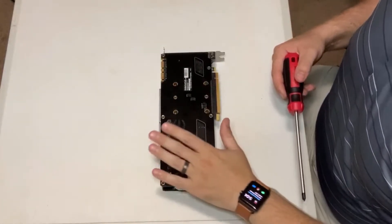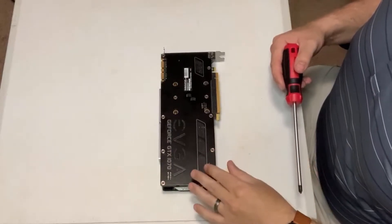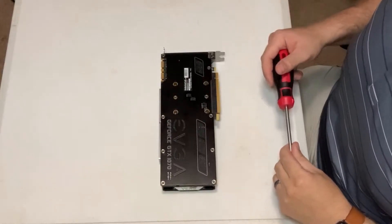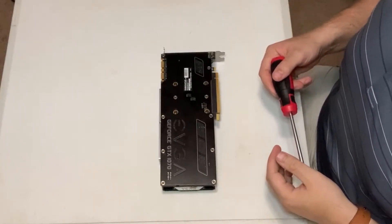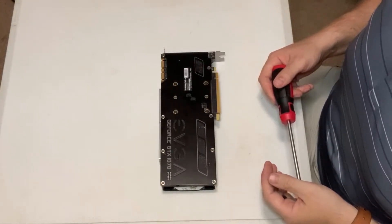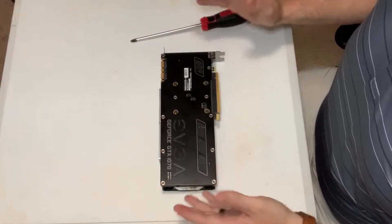We've got the graphics card here. Before you get started tearing this apart, do keep in mind that you will void your warranty. There are right to repair laws and all that, but essentially if you start tearing your graphics card apart, the manufacturer is probably not going to honor your warranty. So keep that in mind and be careful when doing this. There's nothing too difficult, but there is an order of operations, and every graphics card is a little bit different.